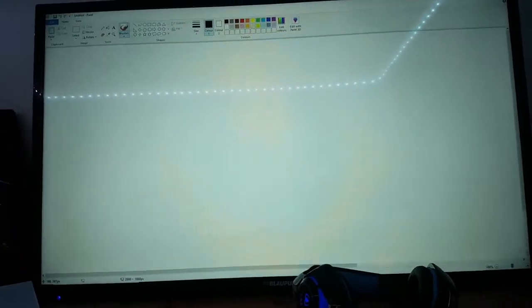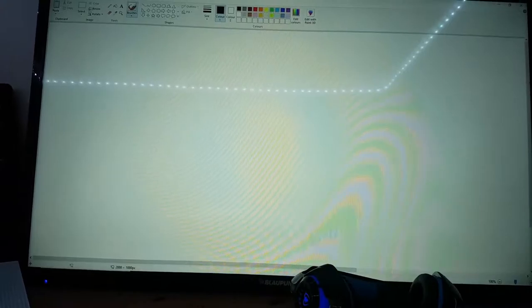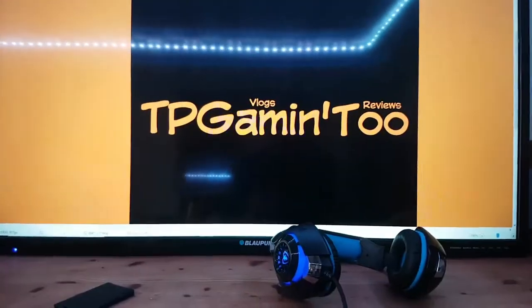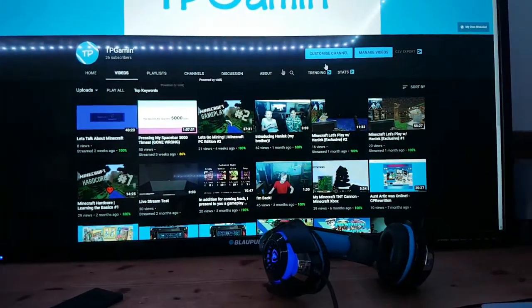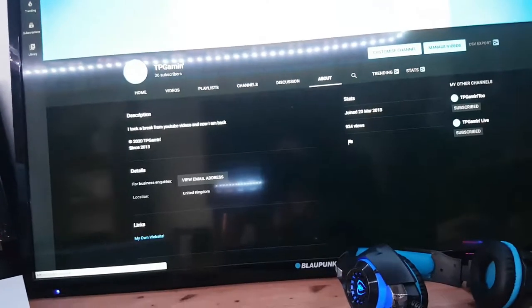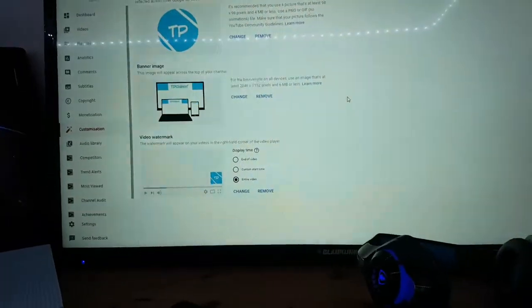So how do I create my artwork and my little channel icon? I use MS Paint. Let me just bring up my artwork. This is my TV Game 2 artwork. All I do is make the artwork and the little icon on MS Paint, and then I click this little thing up here which takes me to YouTube Studio where I can change it — which is really good.